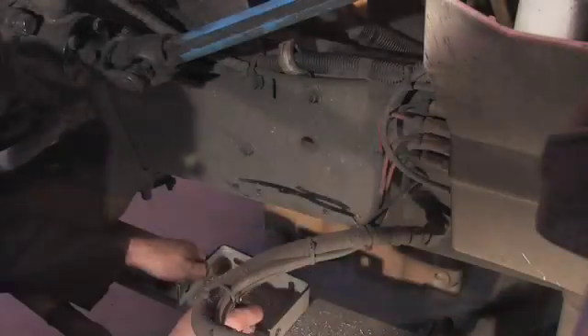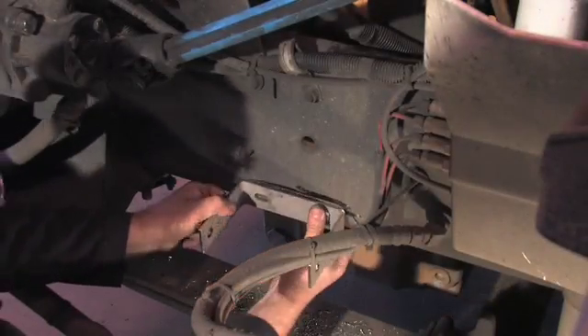After marking positions for the two holes for the bracket, drill each hole. It is important to check behind the frame to make sure the drill bit will not hit any wires or other objects. Bolt the mounting bracket to the frame.